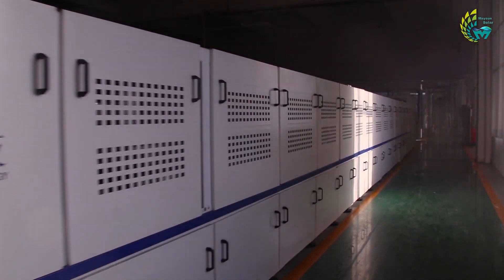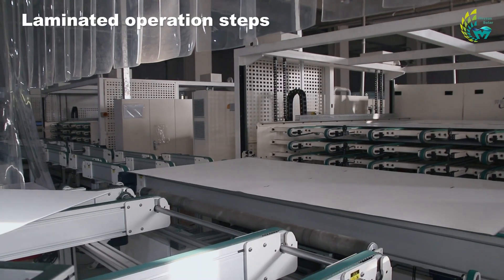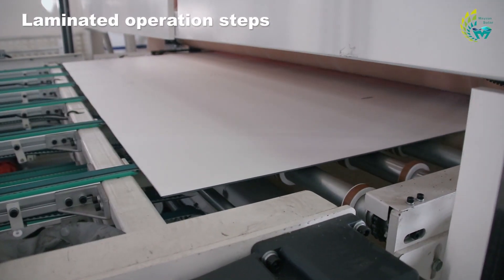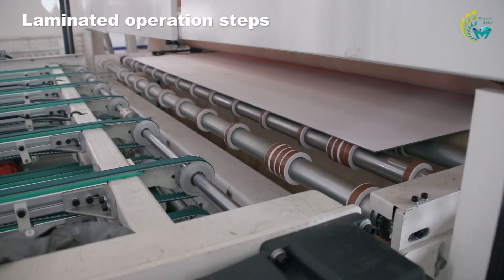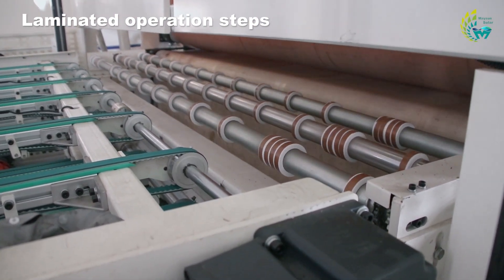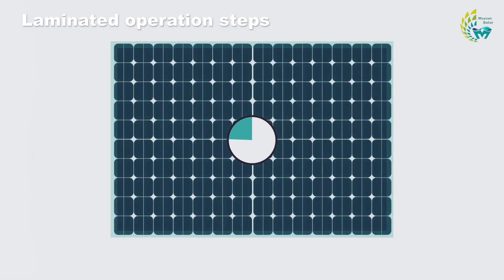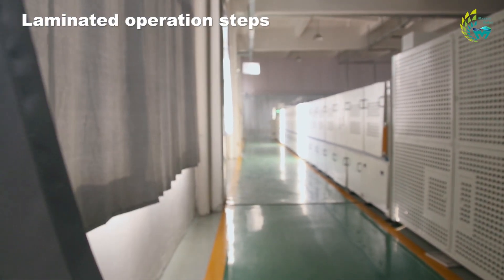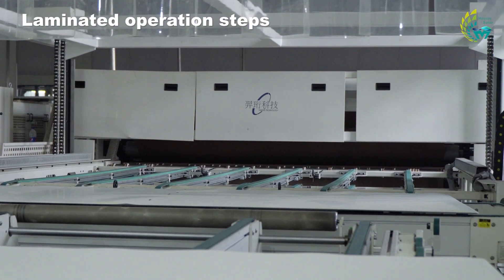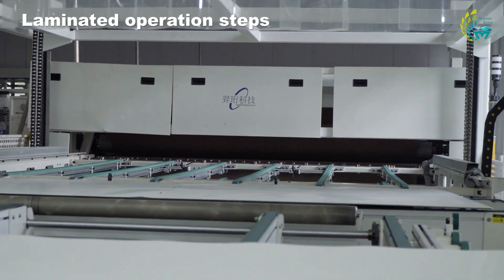The lamination process is mainly done inside the machine, and the whole process is in a vacuum sealed state. First, through a conveyor belt, the laminated parts enter the laminator. After that, the entrance is quickly closed, and within 20 seconds the entire chamber will be under vacuum, eliminating the possibility of air bubbles inside the component. At the same time, the laminator starts to heat up gradually and the EVA starts to melt. After entering the pressurization and curing stage, the upper chamber of the laminator starts to inflate and the lower chamber continues to evacuate, creating a pressure difference between the upper and lower chambers and applying pressure to the laminated parts.